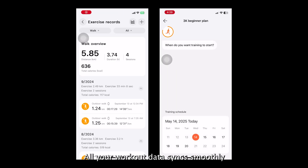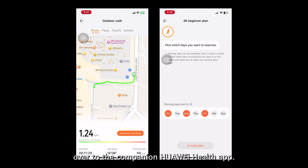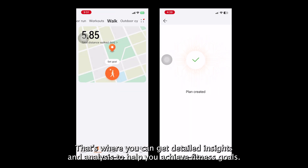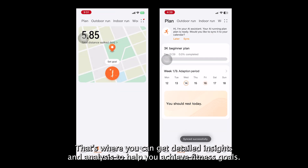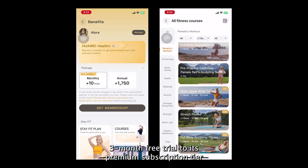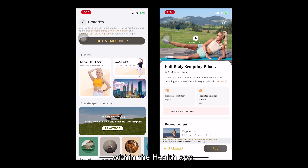All your workout data syncs smoothly over to the companion Huawei Health app, where you can get detailed insights and analysis to help you achieve your fitness goals. Huawei is also tossing in a 3-month free trial to its premium subscription tier within the Health app.